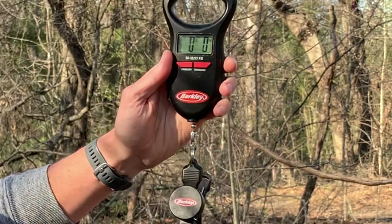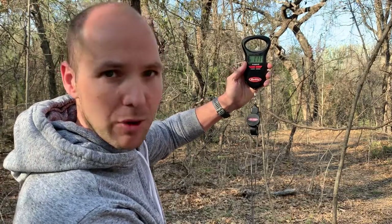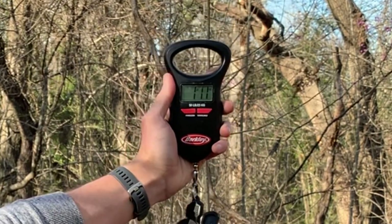Hey, what's up y'all, I'm Benji and today I'm going to be reviewing this sleeping bag — this is the Kelty Cosmic 40 down sleeping bag. The website says it weighs one pound 12 ounces. Let's weigh it and find out. It's coming in at one pound 11 ounces — even less than the website says. That's awesome.